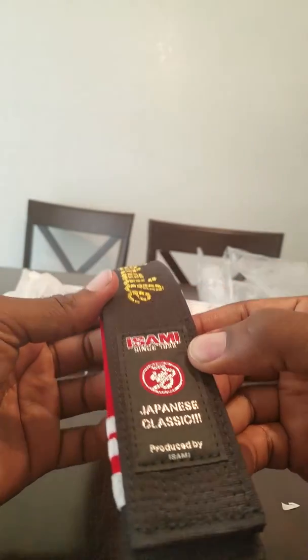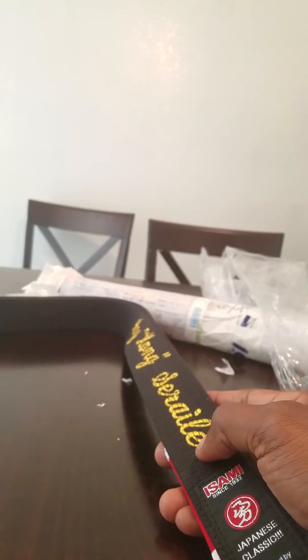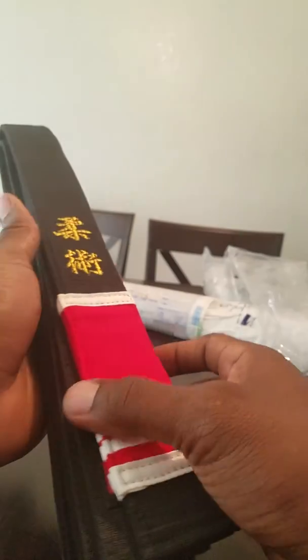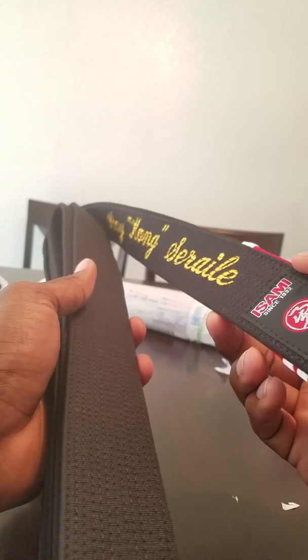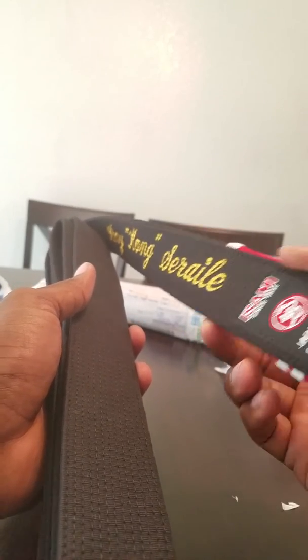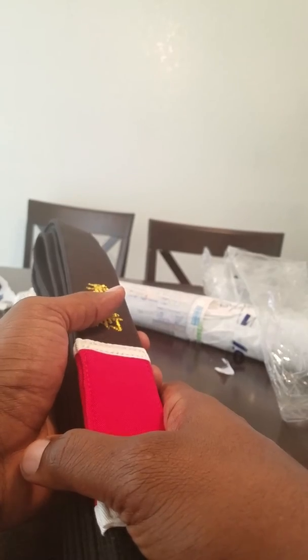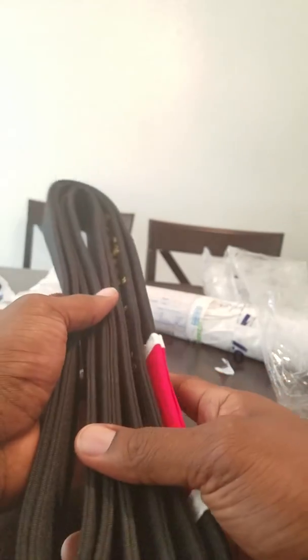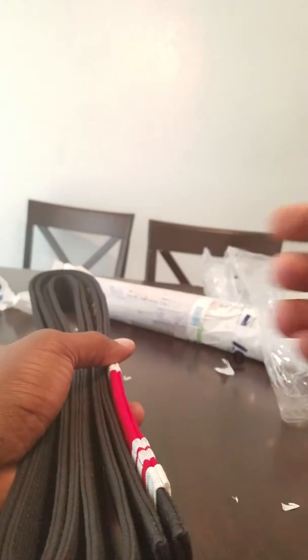Thanks for watching my unboxing of my Isami custom black belt. They make not only black belts, but also white, blue, purple, brown — whatever belt you might need. Check them out, and check out Choke Sports!